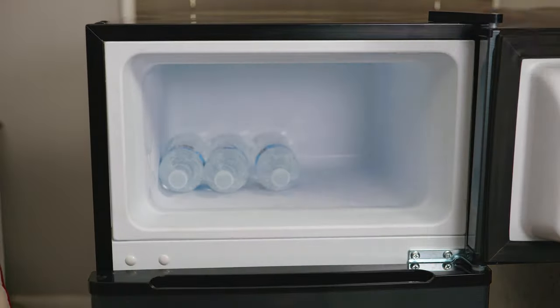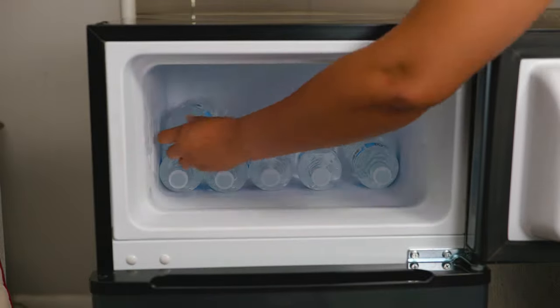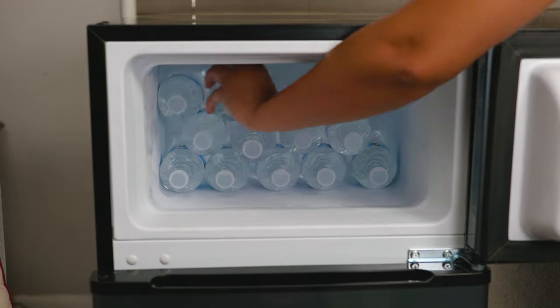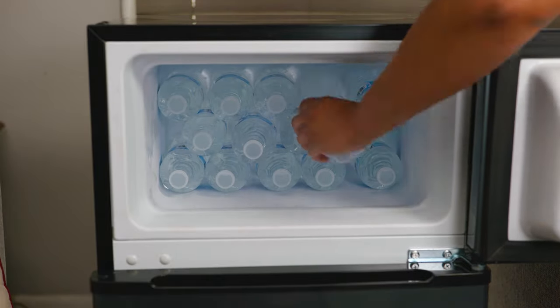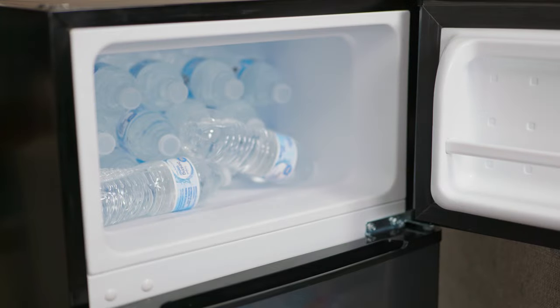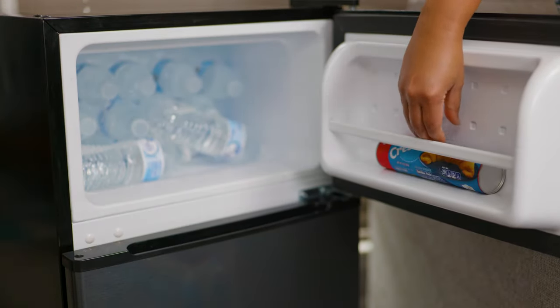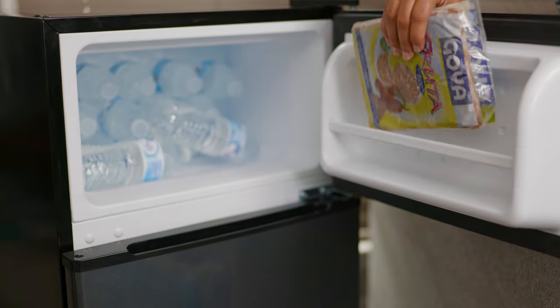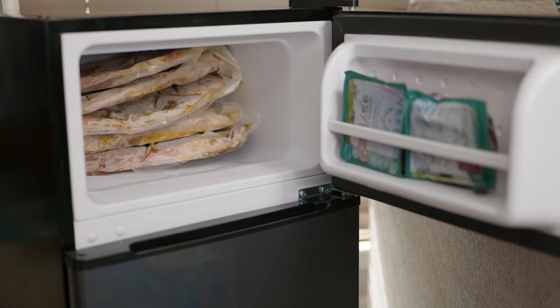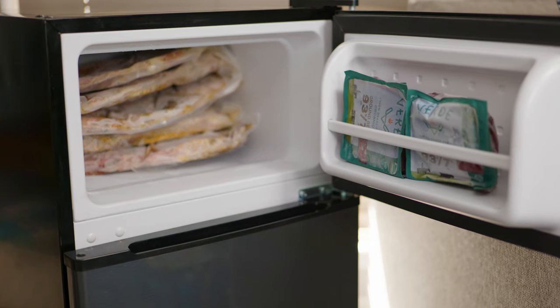Now let's move on to the second test: how many things can we fit in there? It looks like the number is 16 regular-size water bottles. On the door, we have space for extra-long croissant-can-width items, several frozen juice pack concentrates, or two packs of ground meat. In the freezer, we fit five family-size vacuum-sealed meat packs, and maybe one more sideways.